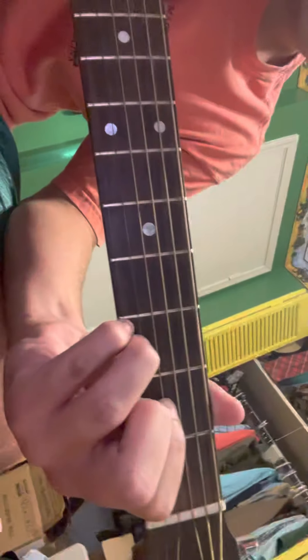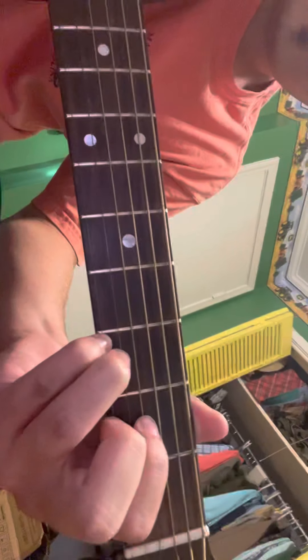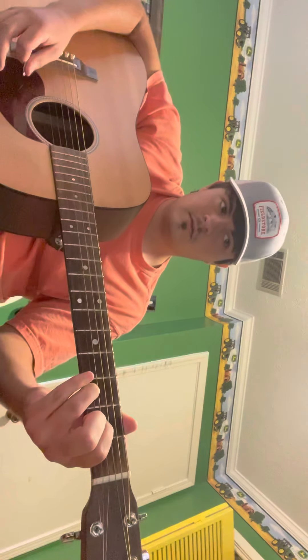You can also do a D suspended 4 with the same thing. All you've got to do is put that pinky down right there on that string, which would be blocking off your middle finger, and that would sound like this. Here's a regular D chord. And here's D suspended 4 — it's just pretty much more high-pitched. That's in a couple of songs I know.